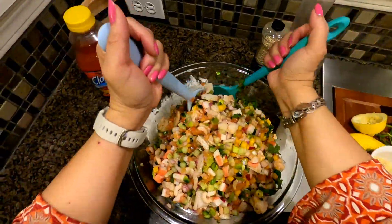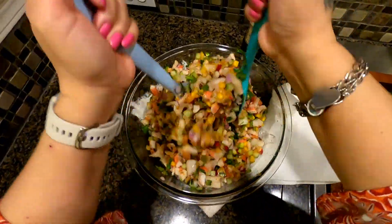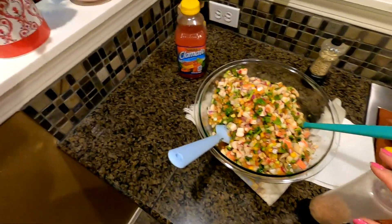I lived there for almost 27 years. I have a friend — my neighbor — who taught me this. Her name is Rita.